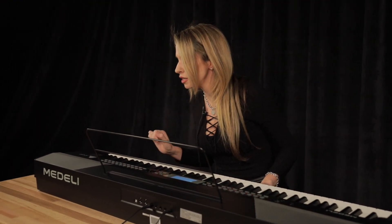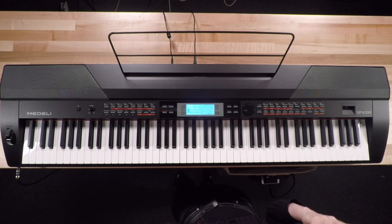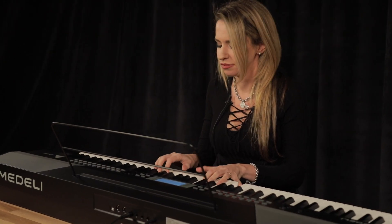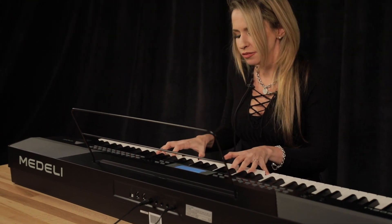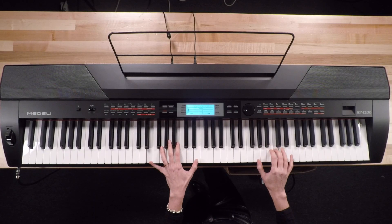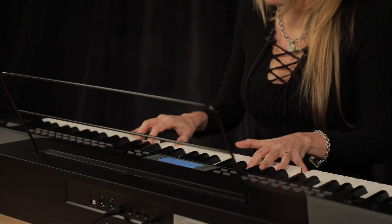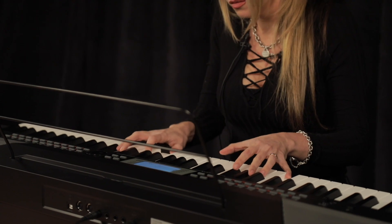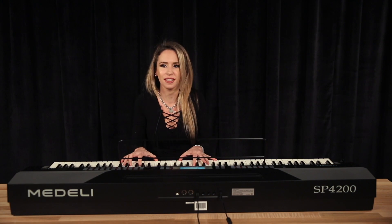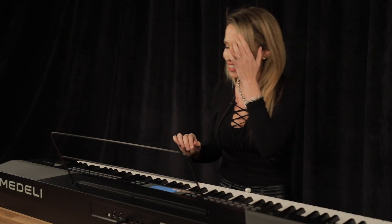Now let's move over to a different sound — nylon guitar. I always like nylon guitar. We can pretend I can play flamenco and make all the guitar players jealous, of course. You see the way it releases the sound? It's really nice. I really, really like that.